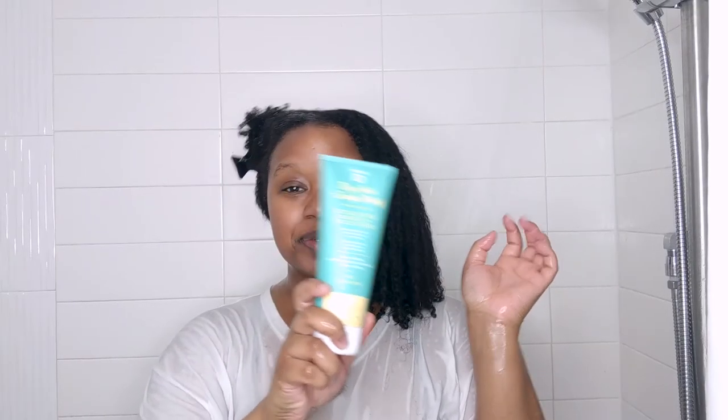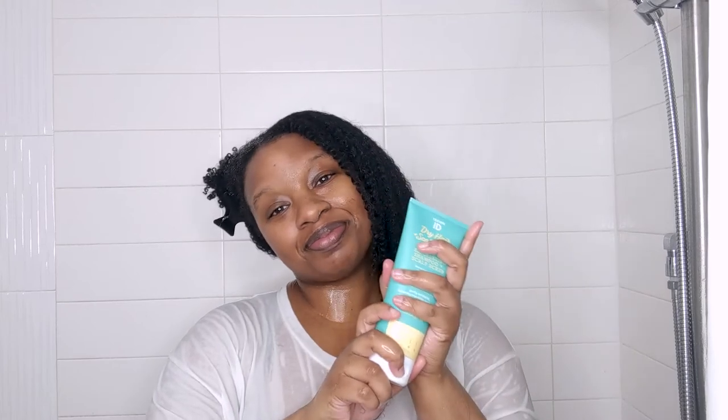Before starting the washing process, I like to saturate my hair with water and lightly finger detangle. This helps me use less product and also helps my hair not be super tangled at the end. The first product I'm going to use is the Dry Hair and Scalp Exfoliating Shampoo and Scalp Scrub.